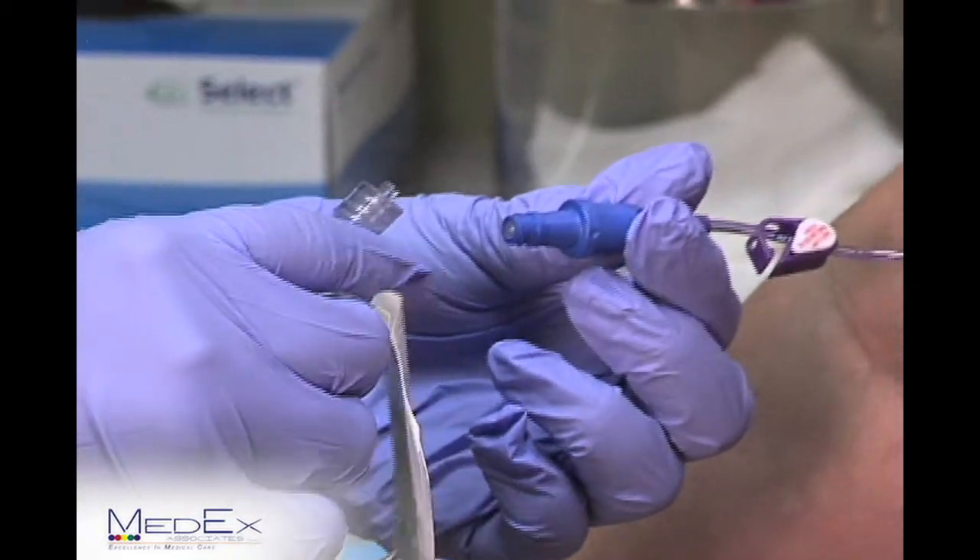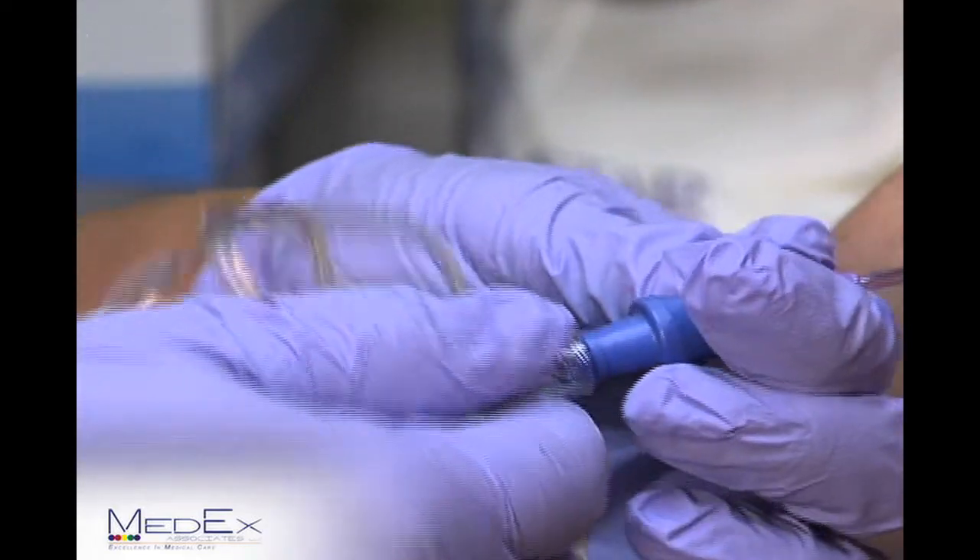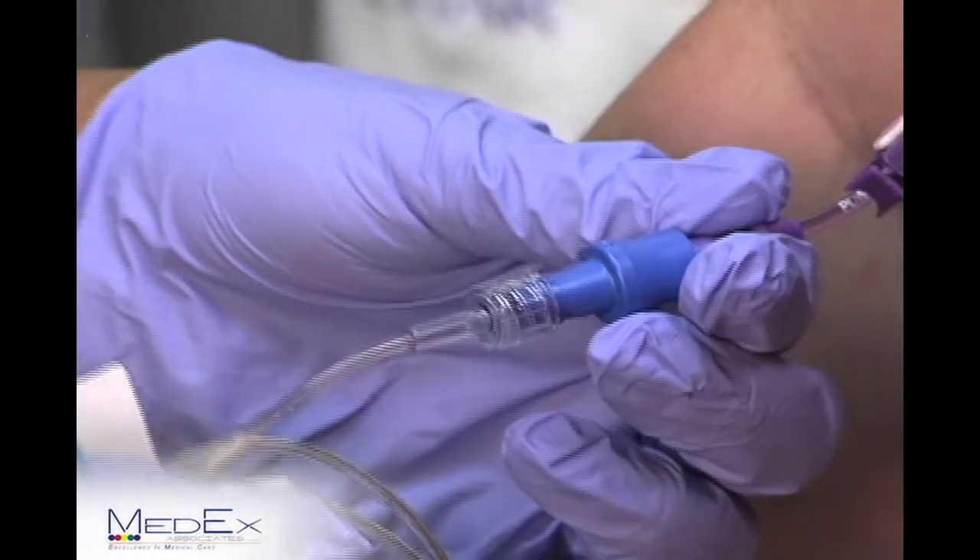You'll hook up your antibiotic by firmly attaching and turning to the right until you see it get a snug fit.